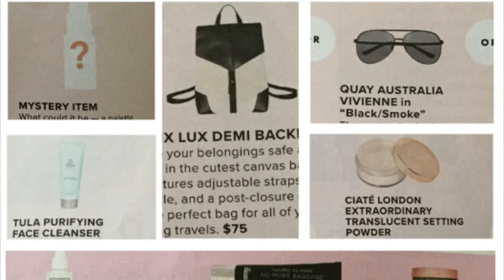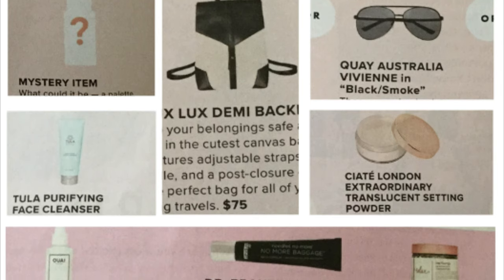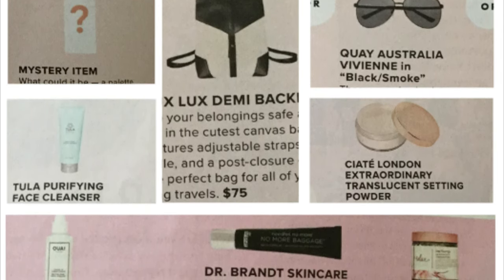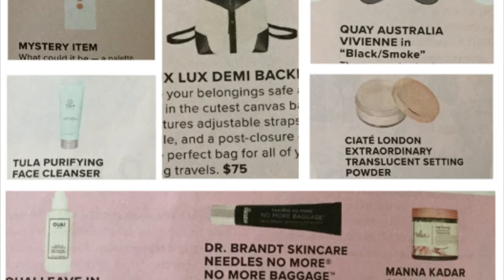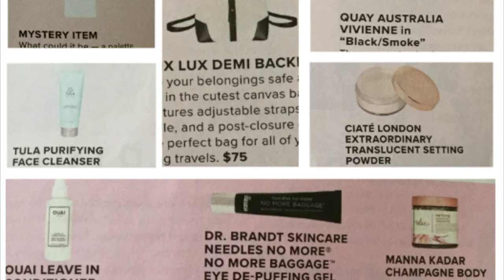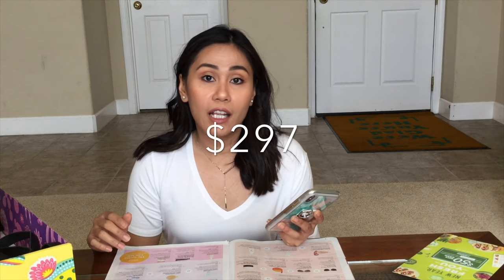Let's total it up. The backpack was $75. The Key sunglasses were $60. The mystery item, let's say $20. The Ciate London powder was $22. The face cleanser was $28. The leave-in conditioner was $26. The Dr. Brandt was $42. And the Manicadar champagne body scrub was $24. The whole box cost $297. So for $50 — that's what you would pay for a subscription box a season — I got $297 worth of products. Not bad, FabFitFun. Not bad.